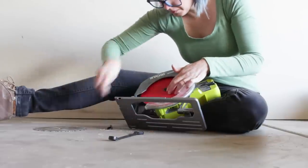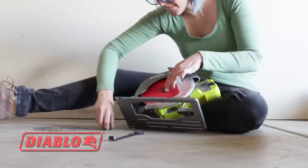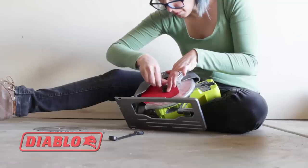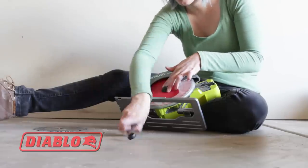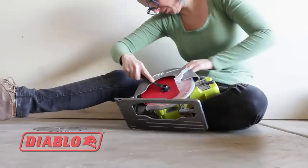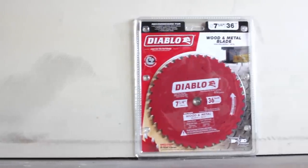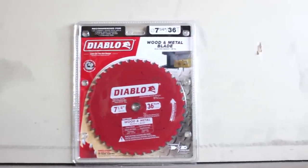I'm going to start by telling you about the sponsor of today's project, Diablo Tools. Without their product, this project would have been a lot harder. Finding out that they have a new circular saw blade that cuts both wood and metal was the inspiration for the design of my media console.